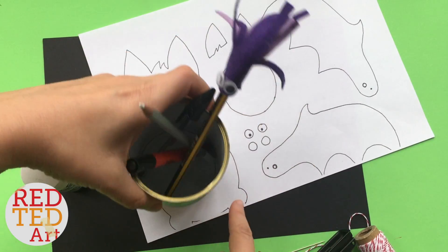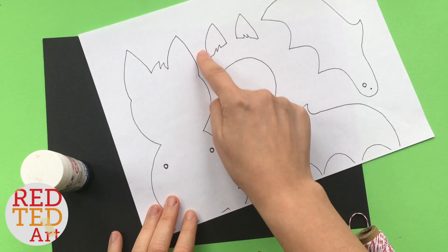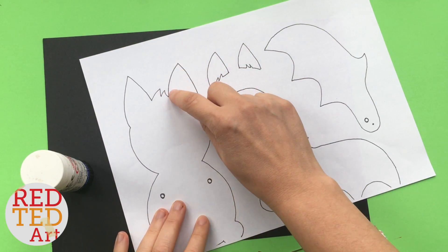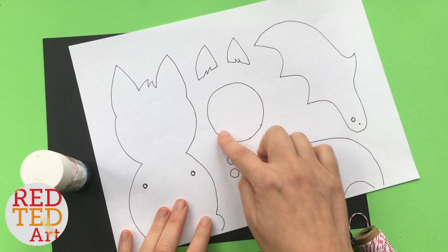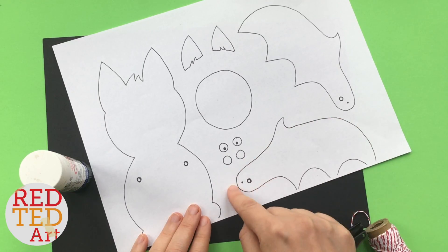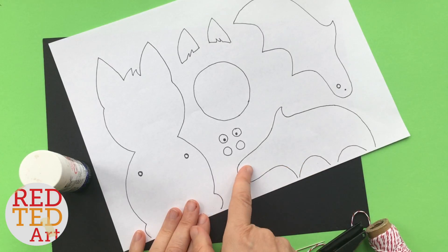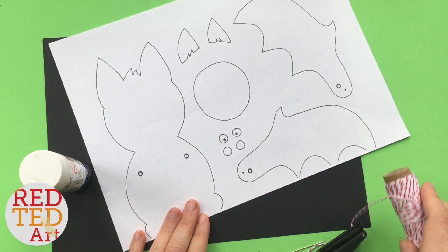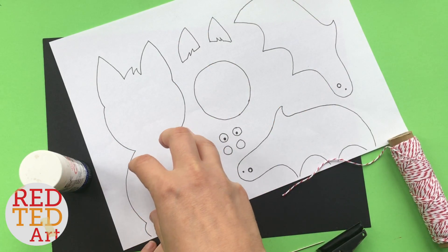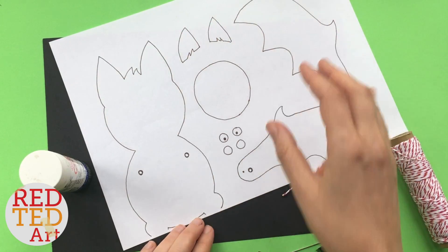If you want to create your own template, the way I started was by getting a tin, drawing around it twice, and then sketching some ears to get these sort of details. You can draw the outline of the ear and then cut inside that outline, and draw circles for the eyes. You'll need one long thin bit at one end with a hole punch as far as the hole punch will go, and a little marker for your thread. Tracing two tins is a really good way to start — just add some ears and then the other details.